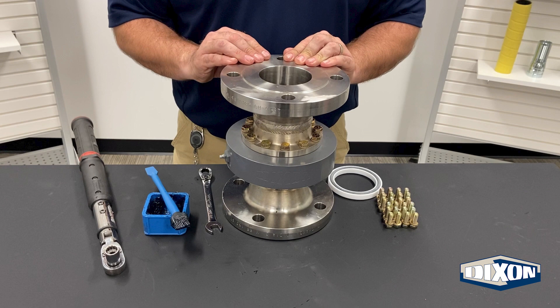In many cases, split flange swivel joint seals can be replaced with only removing one nose piece. In these instances, you will only need to replace the bolts and washers that have been removed. The split flange swivel joint seal replacement procedure is as follows.